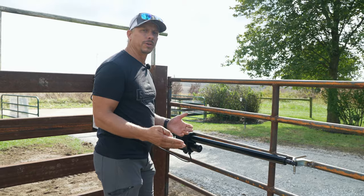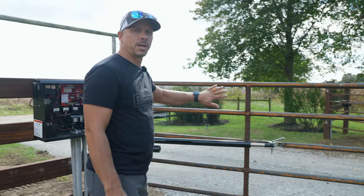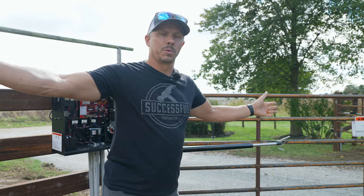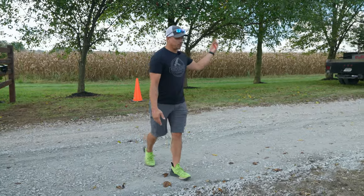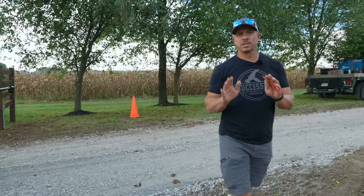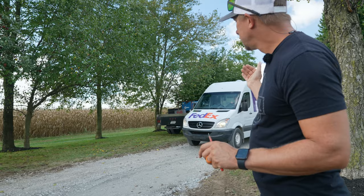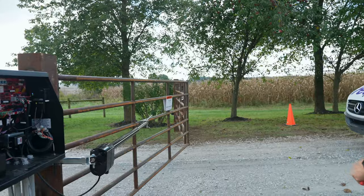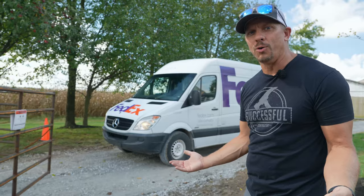We've set the force-limiting device to make sure it's safe — it can't crush a little child or somebody who gets in the way. It's important to note that this gate is designed for vehicles, not people. Automated gates are designed specifically and only for vehicles. If we had fence on both sides of this, we would need a separate pedestrian gate in the fence so pedestrians are not using this gate. A FedEx van just arrived and magically opened the gate — the detection loop picked up the vehicle and triggered the gate to open automatically.